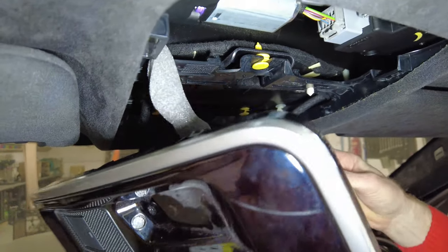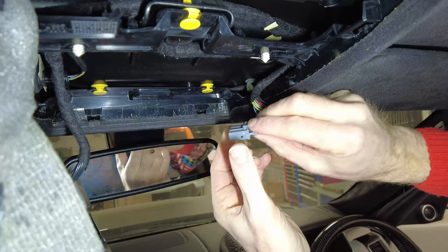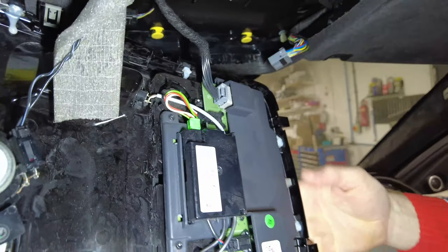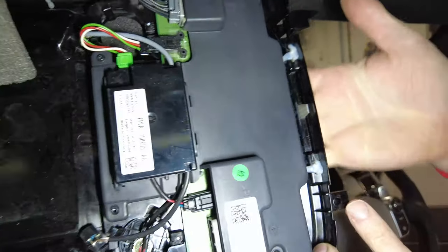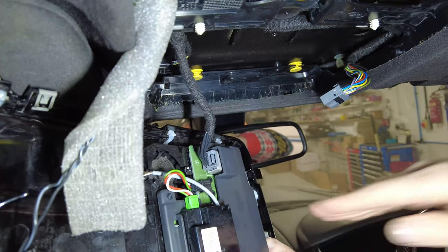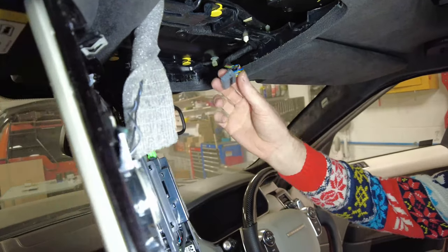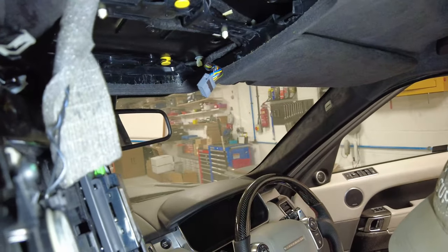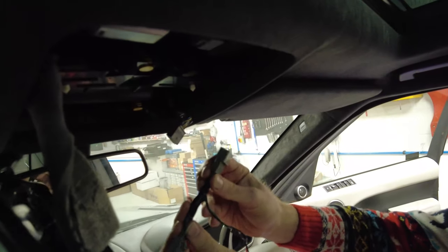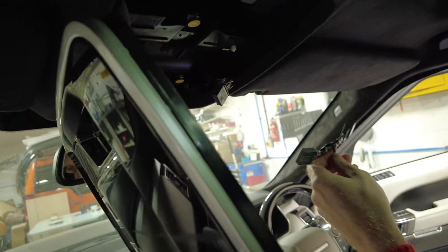Press that little tab down and extract the connector - it takes a bit of wiggling. There are also two little tabs at the front that fire into grooves, which is why you can't pull it straight down from the front - you have to pull it down from the back first. This is where our connector is going to fit. Don't plug the loom in just yet - it's always better to make your full circuit before connecting.